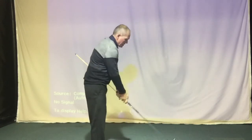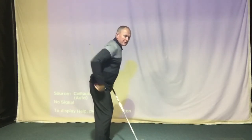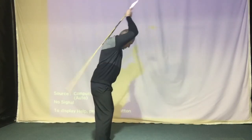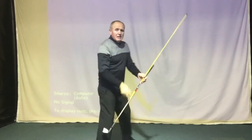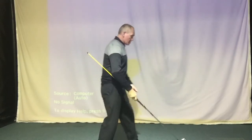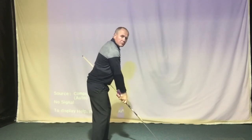Today I want to focus a little bit on takeaway. After the grip and the posture, which are obviously very important things — let's presume that you've got good grip and good posture. What I mean by good posture is what we would call athletic posture: tilt forward, backside sticking out, nice straight spinal angle, a little bit of flex in the knees. So let's presume you're in good posture with a good neutral grip.